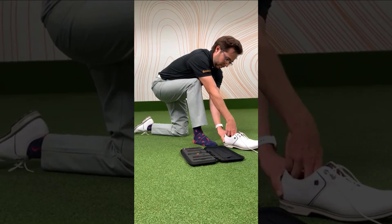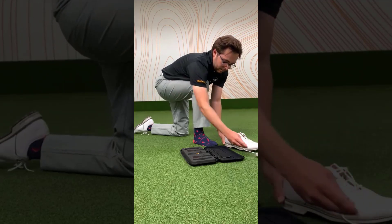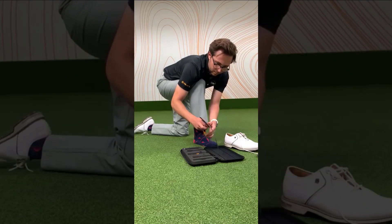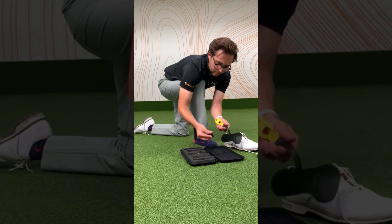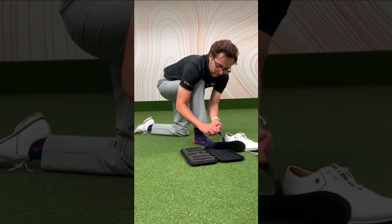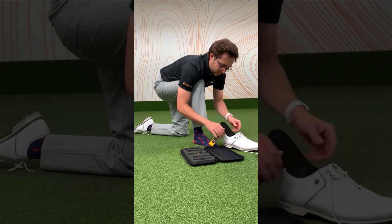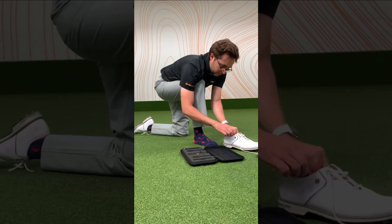Let's put those pressure soles into your shoes. Some golf shoes may have removable insoles. If that's the case for yours, we recommend removing these first. Now, insert the clip into the sole connector, slip the insole all the way into your shoe, and clip on the sole connectors on the outside of your shoe like this.